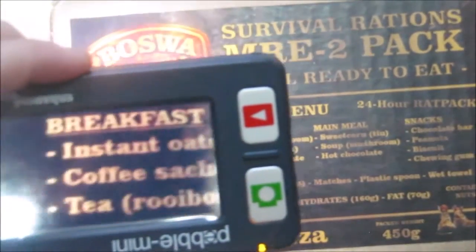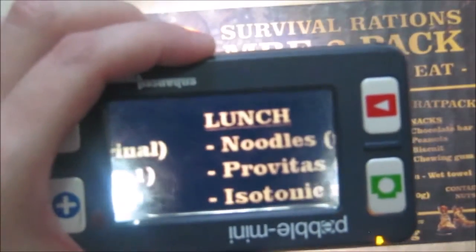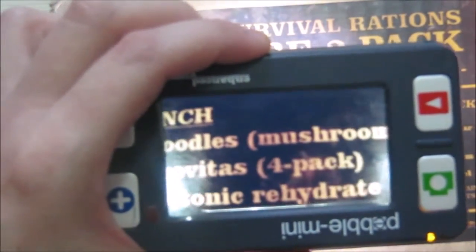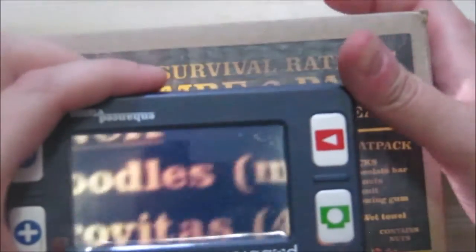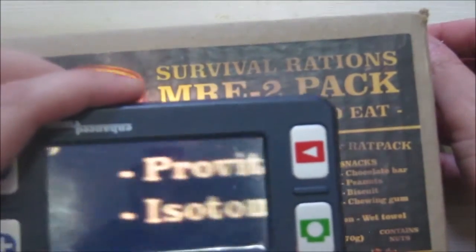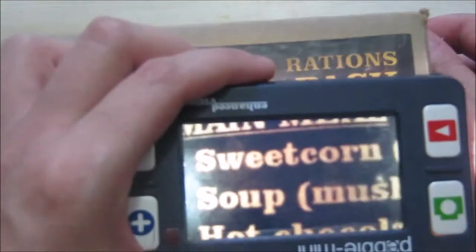We've got some oats, we've got some coffee three-in-one, we've got some rooibos tea again. We've got some noodles — not sure what the flavor of that is — we've got some mushroom noodles this time. We've got provitas, we've got instant isotonic drink, we've got some sweet corn, we've got some soup.